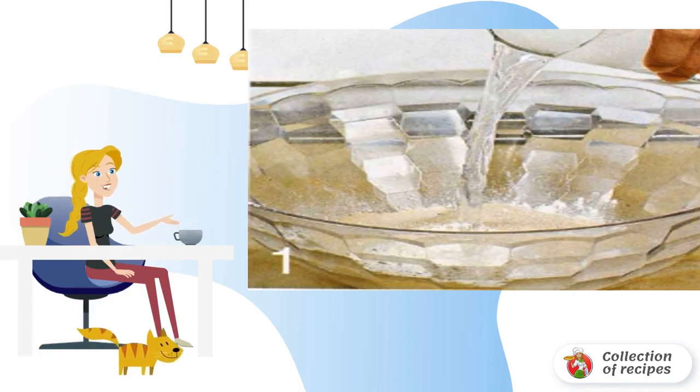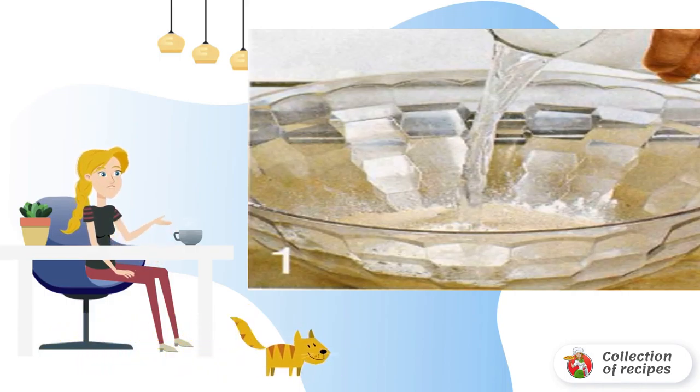Sift the flour. Pour half of the flour into a bowl. Add yeast. Pour one cup of water and put in a warm place for 40–60 minutes.